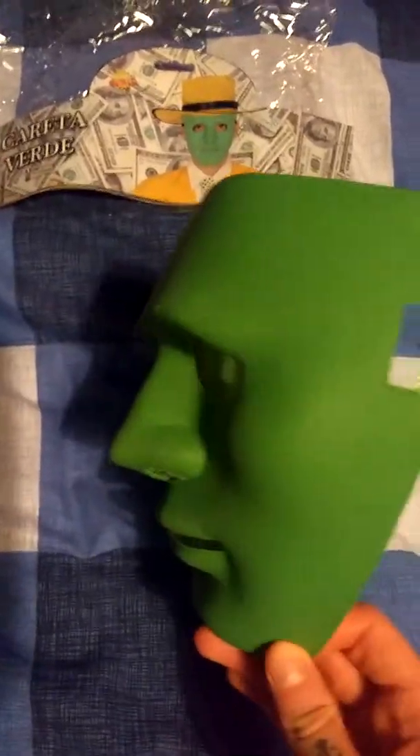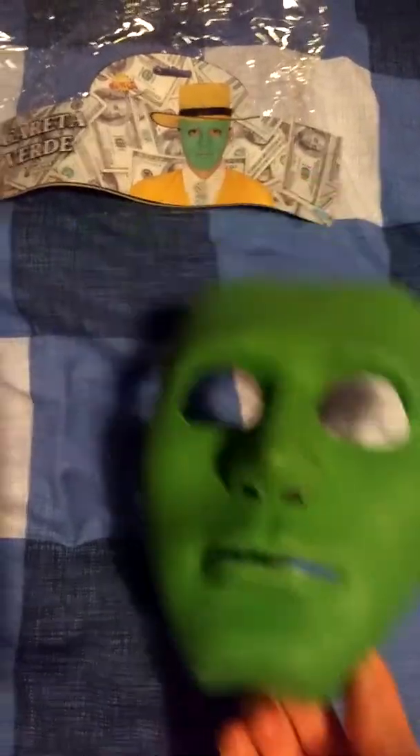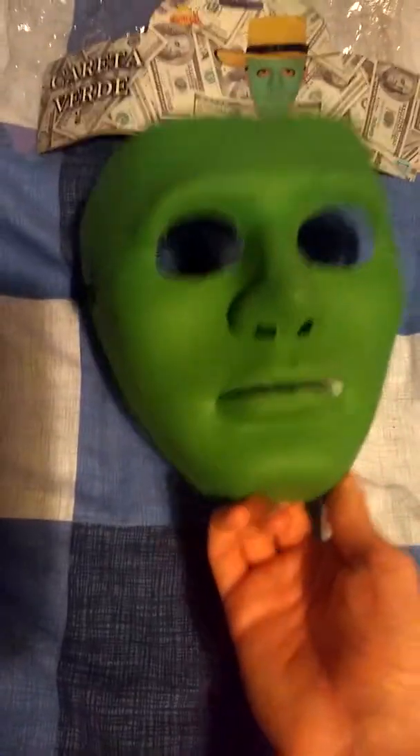Probably just gonna make this into a Hush-style mask. I'm surprised I found this in a UK costume store, but pretty cool. Hope you like this one — it's only £5 so I figured I may as well pick it up.